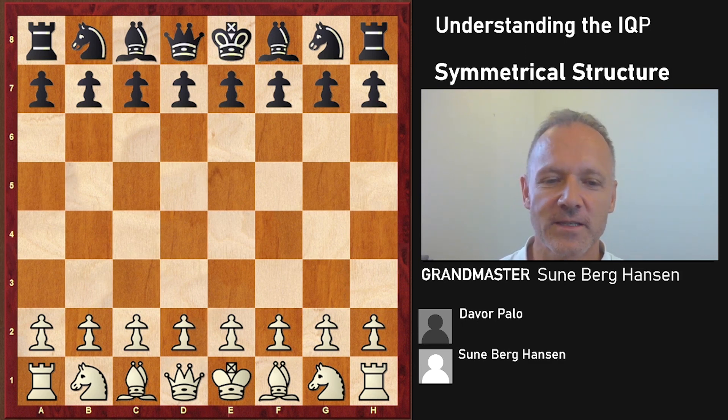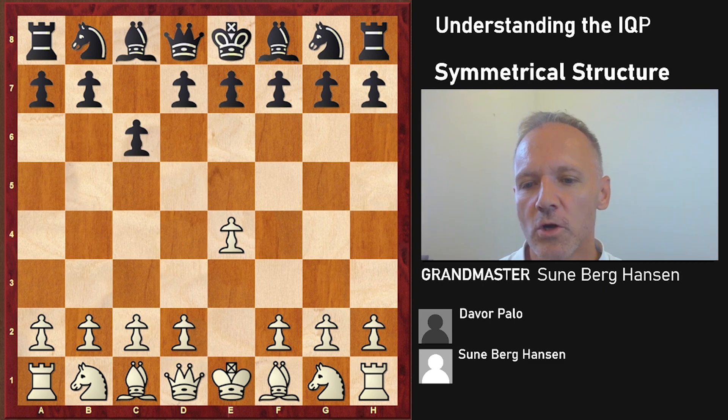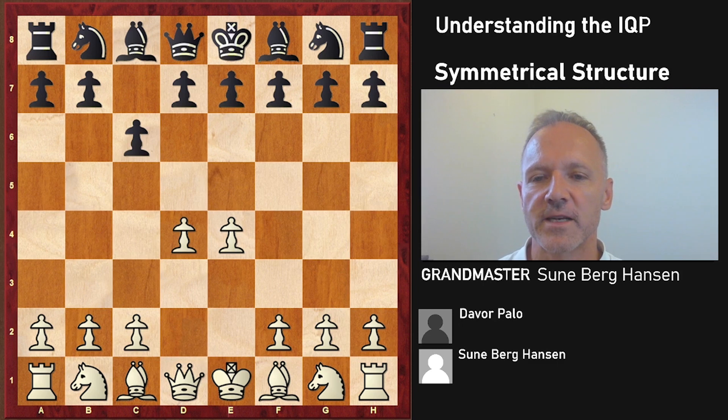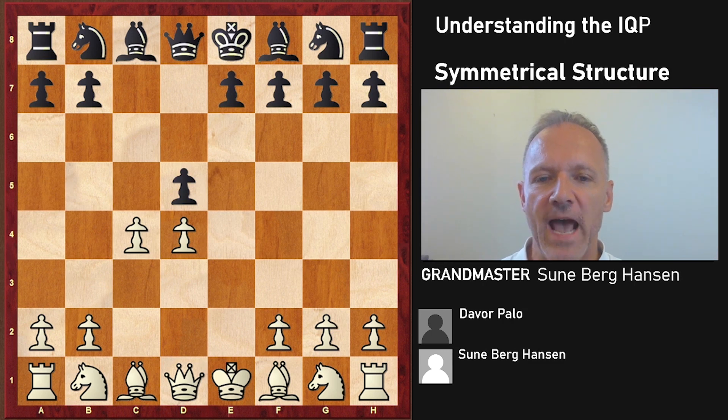It's from 2003, the Danish Championship, and I'm white against Dava Palo, who unfortunately doesn't play chess anymore but is a very strong grandmaster. This is known as the Caro-Kann Panov variation - well known as a way to get an isolated queen pawn. If you instead prefer the Carlsbad structure, you can play c3.